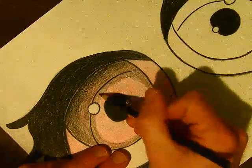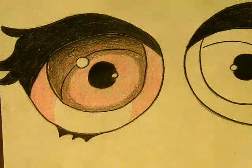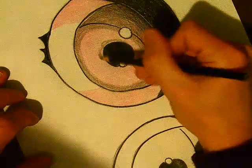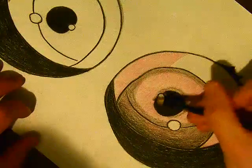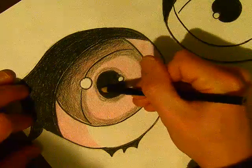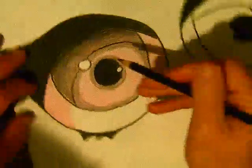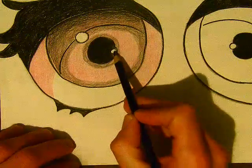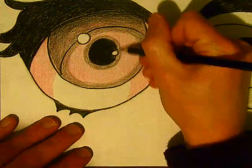Touching it up just a little bit. The last step is the same thing, just around the pupil — a little layer of value with the black colored pencil again around our center pupil. This will do two things: it'll draw attention to it, and it'll also create contrast, which again will draw attention to it. Contrast is when you have two different things next to each other — in our case, the black next to the white, or the white next to the gray, or the gray next to the pink. All these different values draw attention to it.